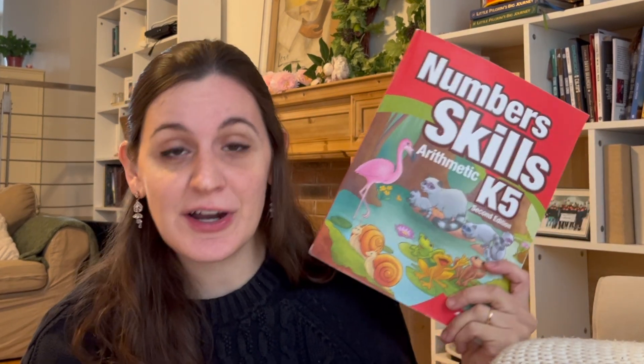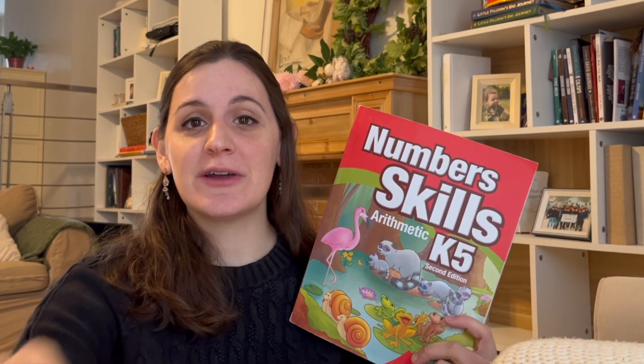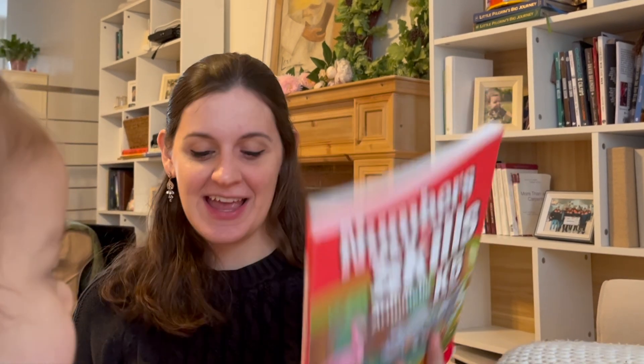Before we started using ABEKA, we were using Kindergarten Math with Confidence. I made the switch because we were close to finishing that program, but also because I needed something very hands-off for me as a teacher with a baby girl around — and finding out I was pregnant earlier this fall, I needed something a little more simple. Number Skills K-5 was very straightforward; it's a worksheet program and my boys love worksheets, so that has not been a drawback for us at all. Some families will find that to be a drawback, but my kids have actually loved it.